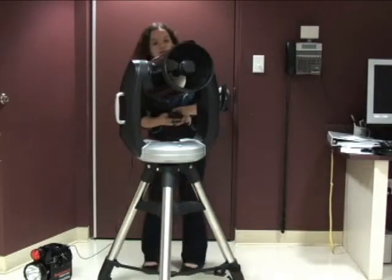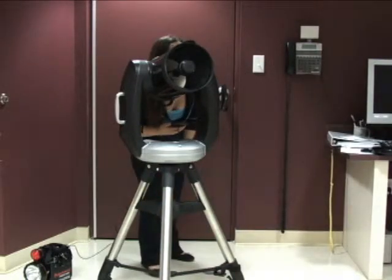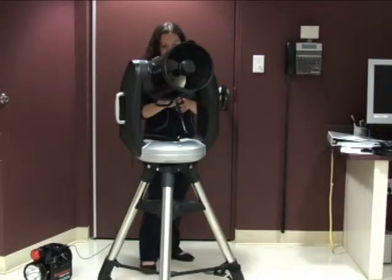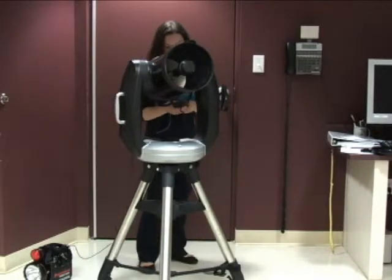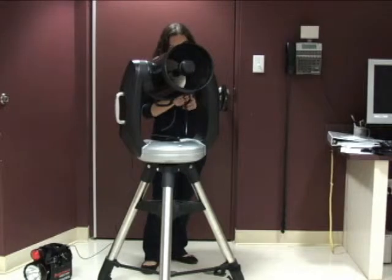That's Sirius centered. So once again, you're going to look through the viewfinder and make sure it's in the center of the viewfinder — suppose it is. And you're going to look through your telescope and center it through there, and then you press enter when you're done. Then you press align, and it's ready to go.